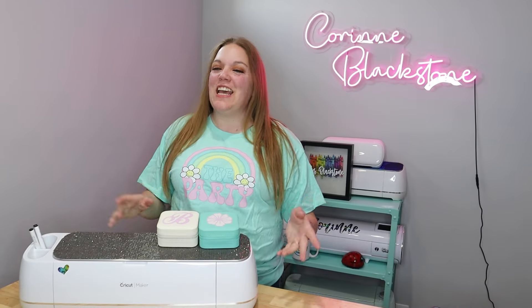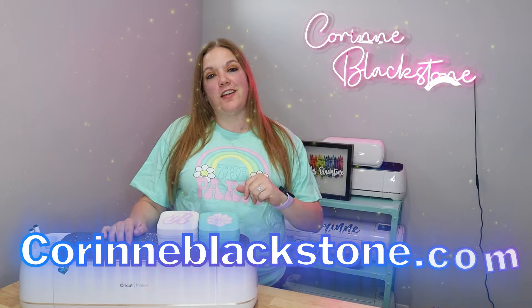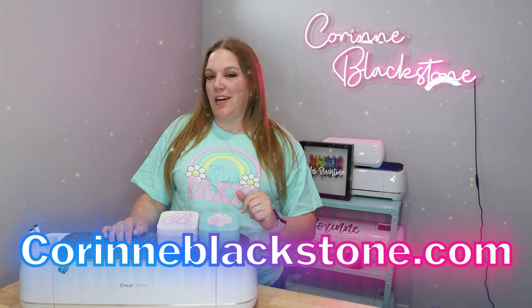Hey friends, I'm so happy to have you here today. Before we get started, be sure that you're signed up for my free newsletter over at CorinnBlackstone.com.